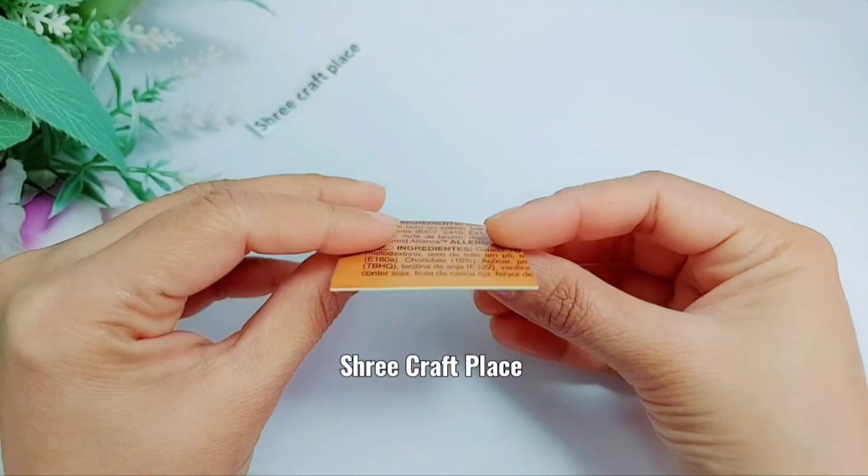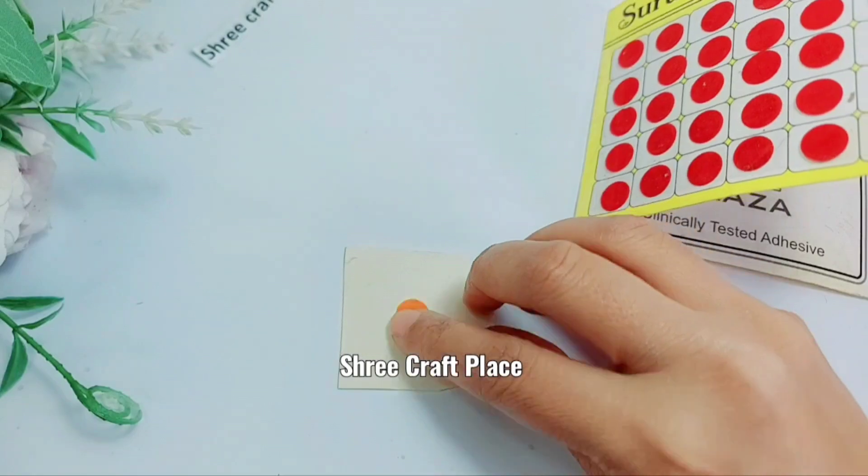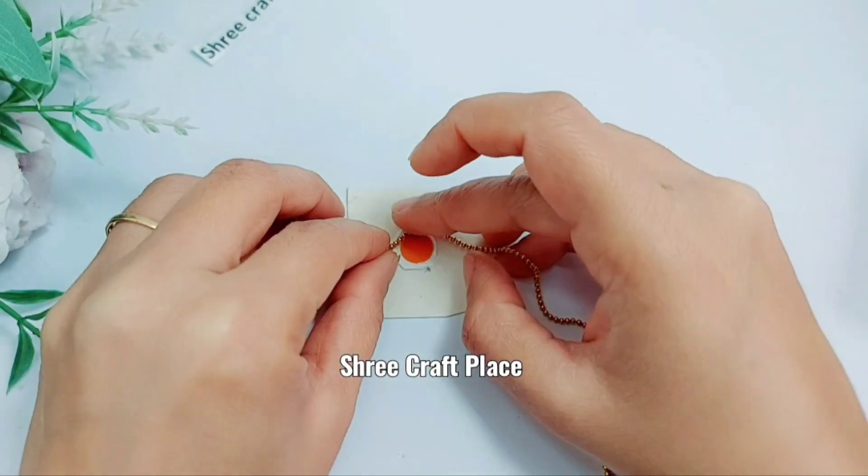Hello friends, today we are going to show you a very nice place from the bin. I am sure it will look very good. We are putting a paper on the bin. This paper is a hard paper, like your invitation card.